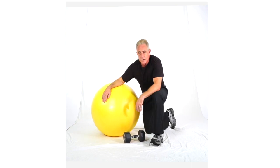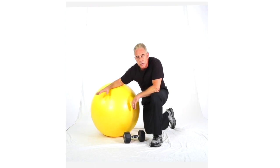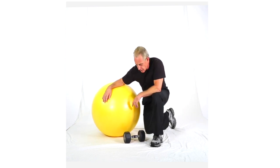So, one-arm cross row — ball is a destabilizing support and a dumbbell.